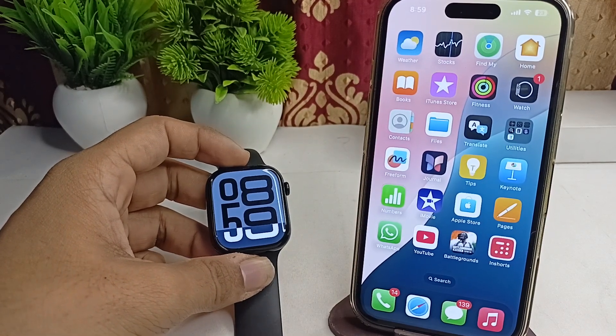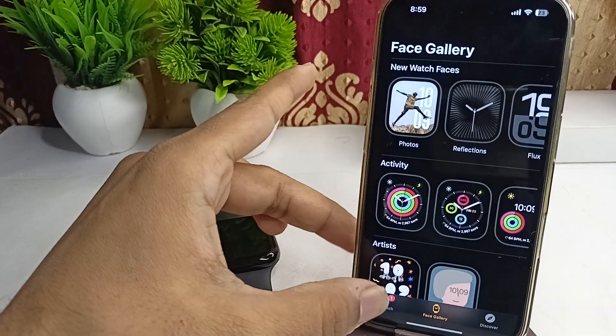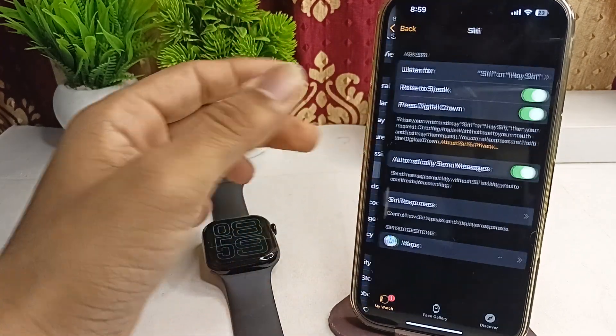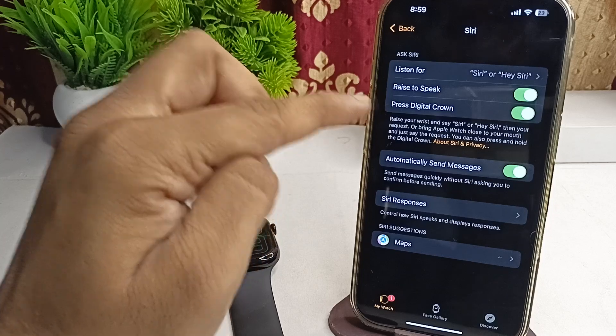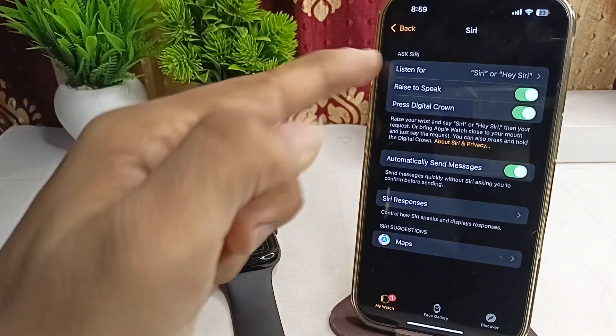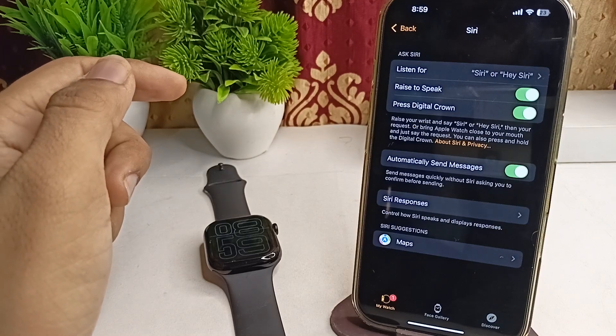Step one: enable Raise to Speak. Open the Watch app on your iPhone, then go to Siri. Here you will see the second option is Raise to Speak — make sure that the Raise to Speak feature is turned on. If not, press the toggle button to turn this feature on.